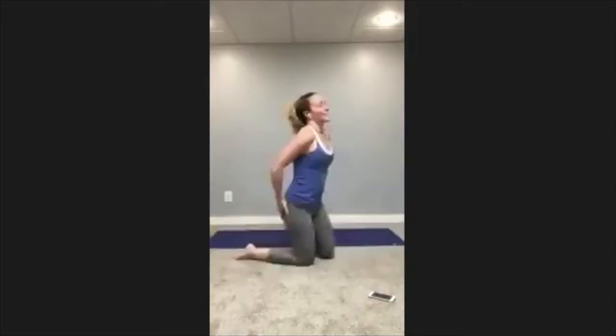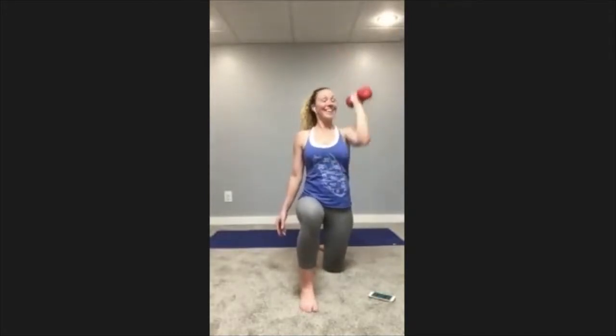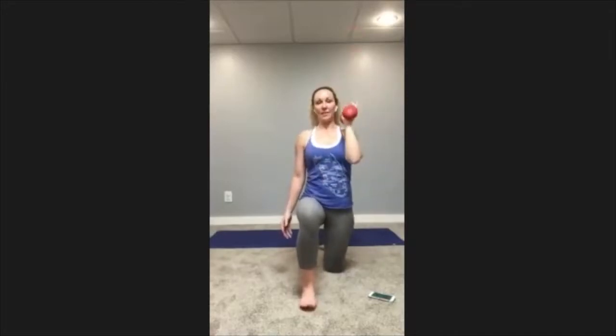Rest — back to the kneeling shoulder press. Ready, go. Make sure you don't crash down into that hip. That left hip might want to push out if that's the leg that's down, so stay lifted. Do as many as you can — that's the purpose of circuit training. You're always doing as many as you can, not as many as I can, not as many as the next person.